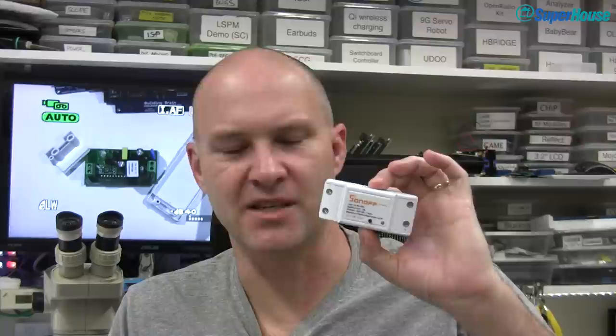My recent episode about the Sonoff was really popular and if you haven't seen that one you should probably go and check it out before watching this episode. But just as a brief introduction, the Sonoff is a little Arduino compatible board with an ESP8266 microcontroller inside which is Wi-Fi enabled. It allows you to run off mains power and control an output so you can use it to turn devices on and off — mains loads like lights, that sort of thing. It's now spawned a whole lot of different variations, there's a whole series of them.